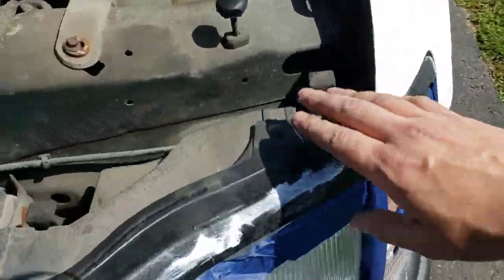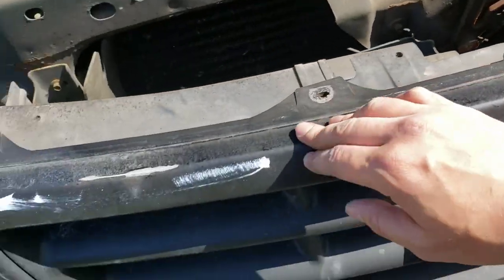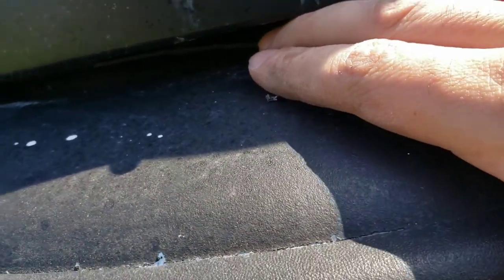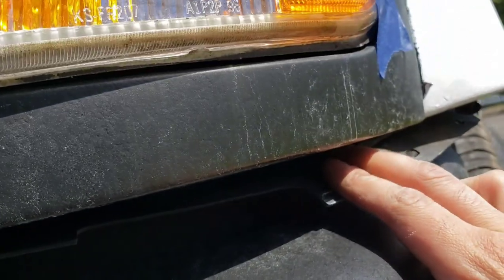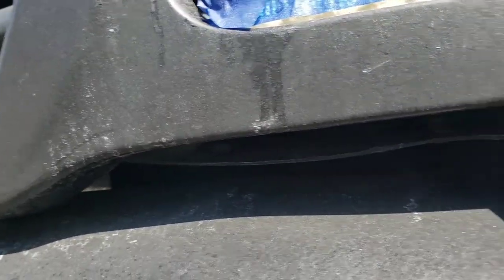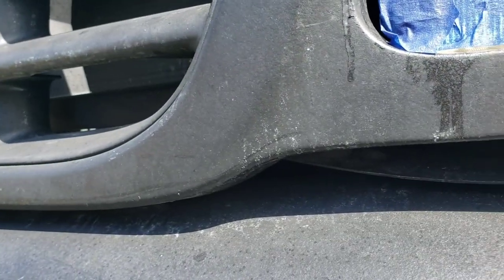Next thing I'm gonna do — looks like I have a couple of Phillips heads to take off. And then underneath here, I believe they're called air dams. I gotta take those out. You can see it on the side that's damaged actually. So I just pull these guys out here and pop them out completely like that.